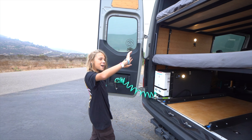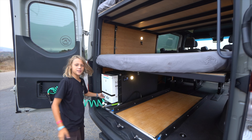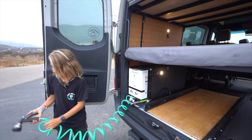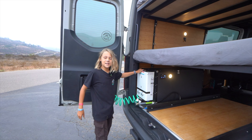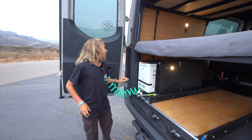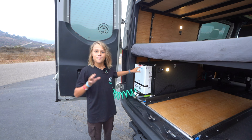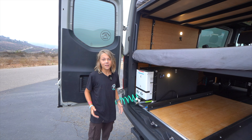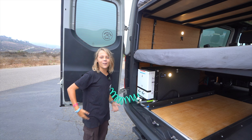Over here in the back of the van, this is the shower with the hose attachment. This is the water heater. I love the water heater because whenever I finish surfing I can take a warm shower.